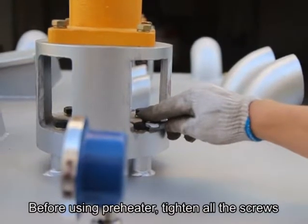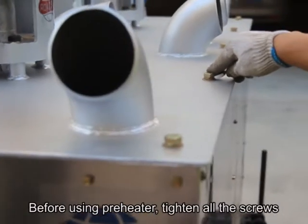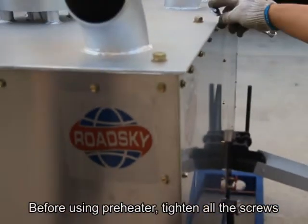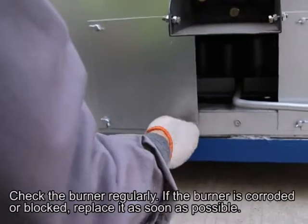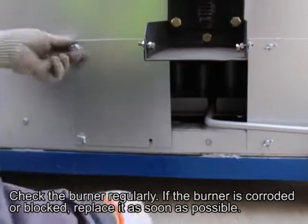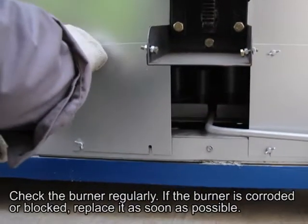Maintenance: Before using the pre-heater, tighten all the screws. Check the burner regularly. If the burner is corroded or blocked, replace it as soon as possible.